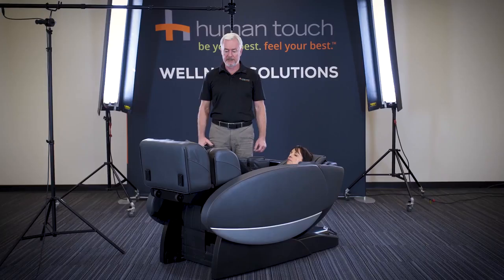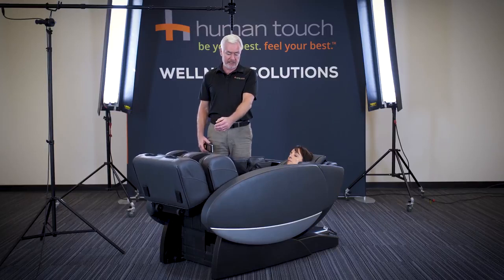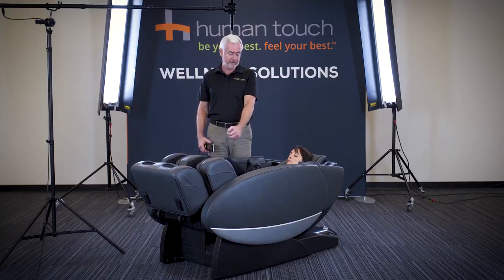The Novo XT2 also incorporates cloud touch technology, beginning with the feet and the calves, up to the hips, the thighs, your arms and hands, as well as your shoulders.